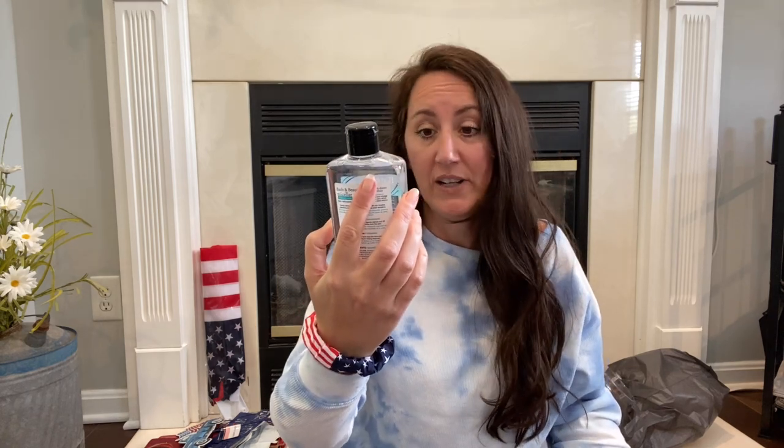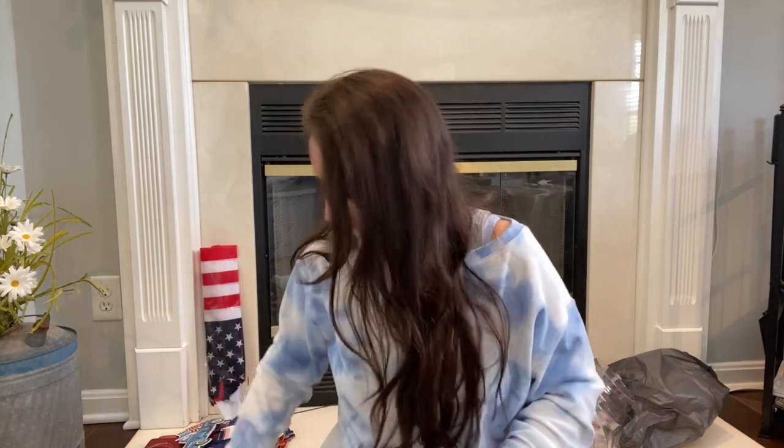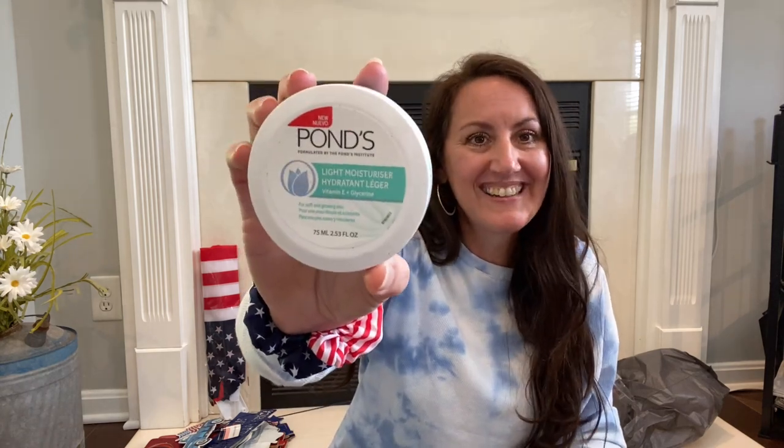I grabbed some Micellar Cleansing Water for bath and beauty — it cleans and hydrates all in one. Like when you're putting on mascara and get it on your eyelid, I dip a Q-tip in it to get the excess. She comes into my room to use mine, so I figured she should get her own to keep on her vanity. I also bought Ponds cream — I use Dove cream every single night before bed under my eyes, very moisturizing. I thought I'd try Ponds because I remember as a kid my mom always used Ponds cold cream on her face.